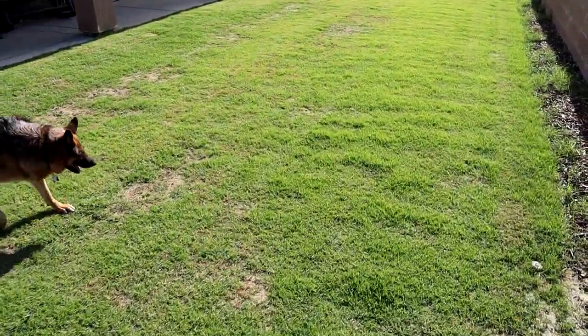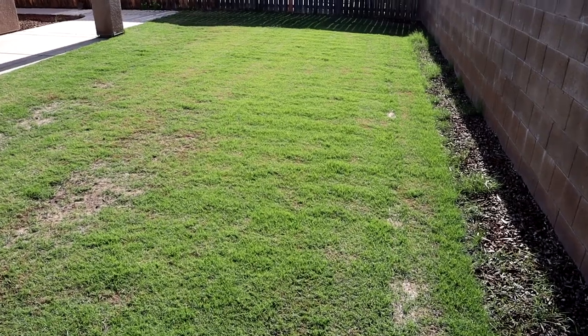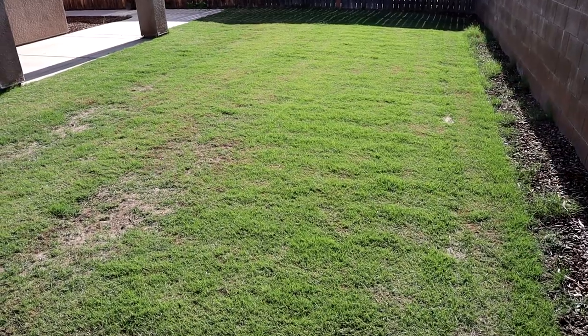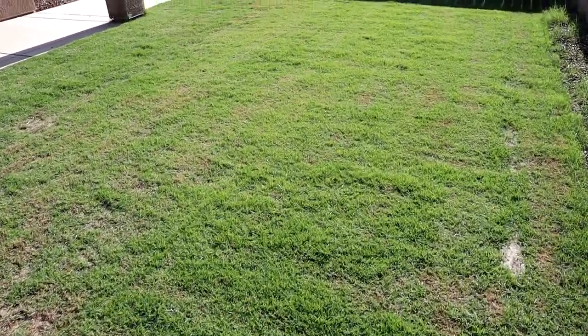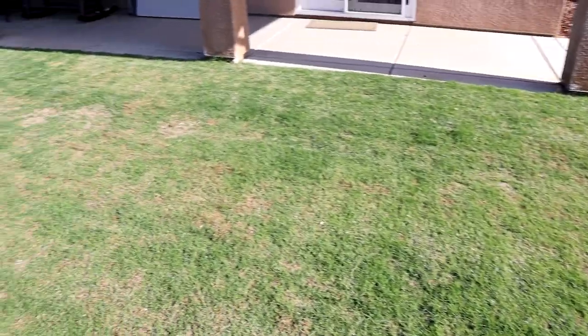It's growing in. Of course, there are some spots. And I'm also noticing — do you see the rolls? So obviously I'm going to need to level this even more. But anyway, let's give it a cut and see how it looks after we cut it.